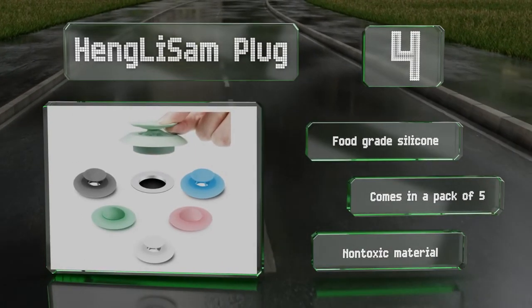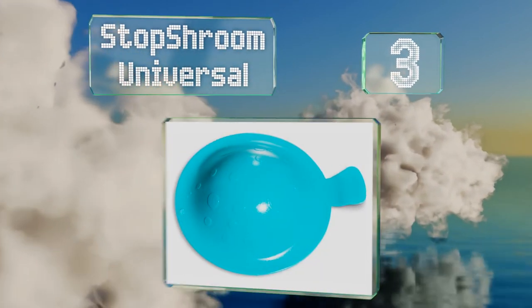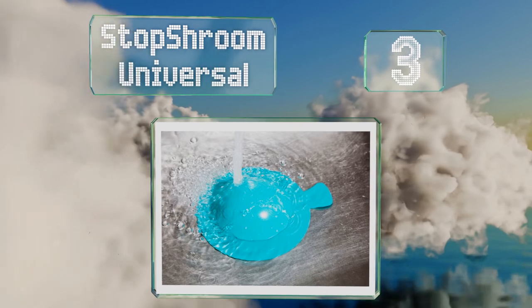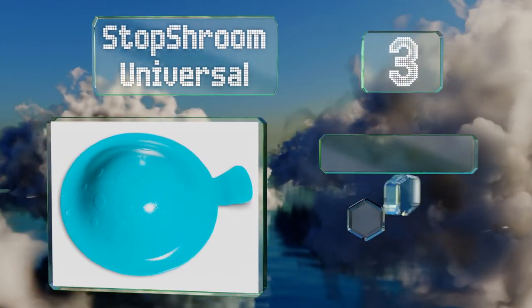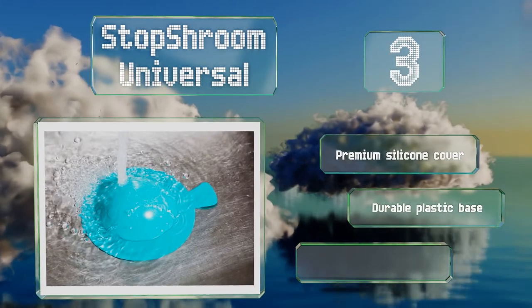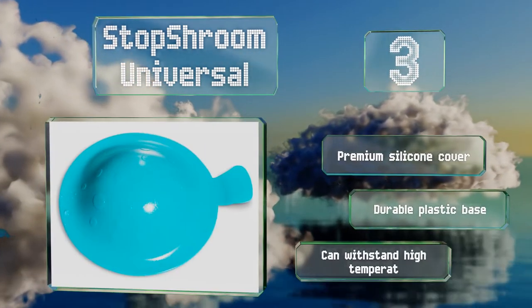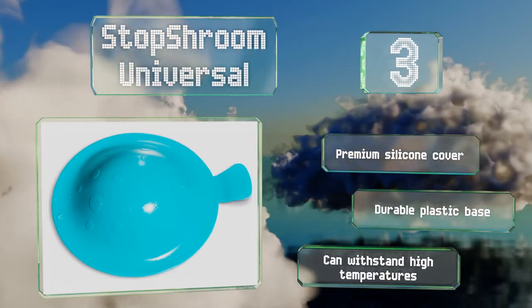Nearing the top of our list at number 3, the Stop Shroom Universal works on virtually any kind of drain that's four inches or smaller, and comes in either white or aqua colours. It has a built-in suction cup to attach it to the tub or sink when in use or for storage. It's equipped with a premium silicone cover and a durable plastic base, and can withstand high temperatures.